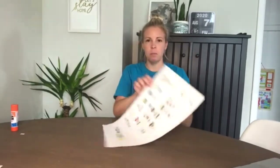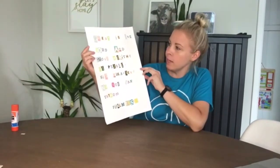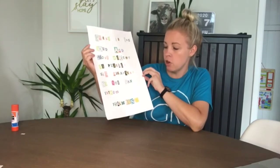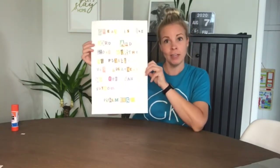Hi Grace Kids! Today we're going to be making this awesome poster of this week's memory verse, which is: Great is the Lord and most worthy of praise. His greatness no one can fathom. Psalm 145:3. All right, so let's get started.